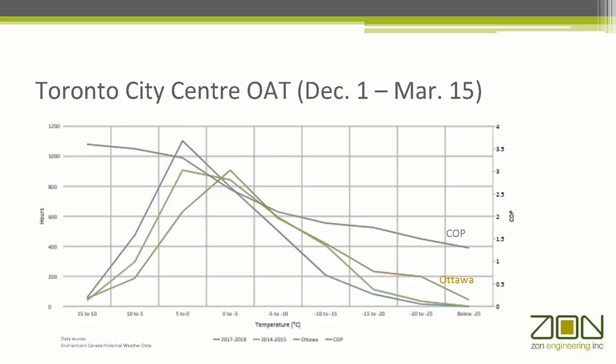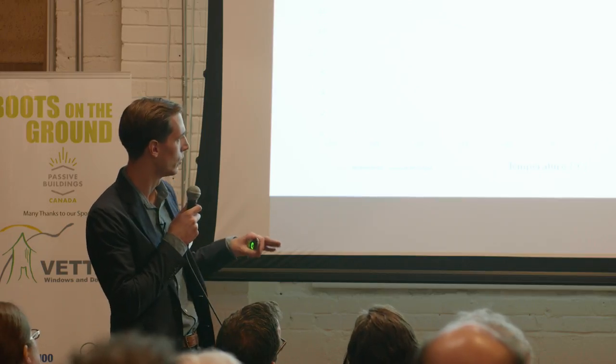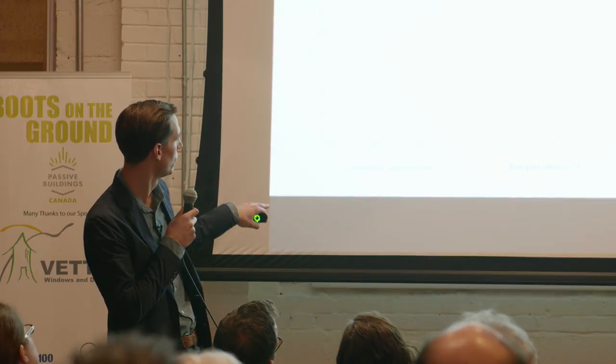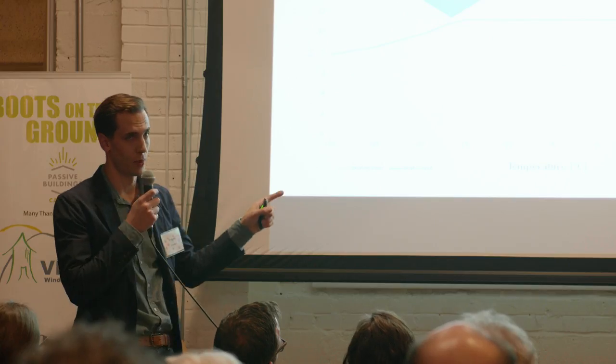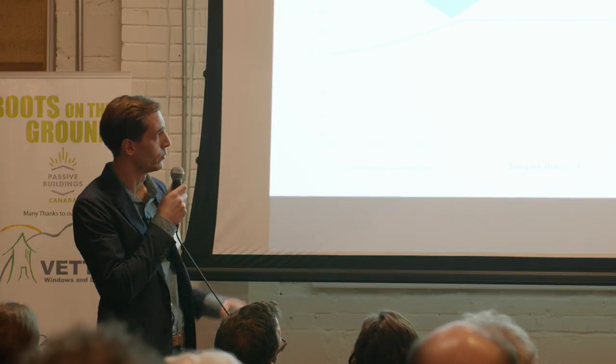Every home has a load line. If we plot how much heat the house demands against outdoor air temperature — kilowatt demand on the left axis, outdoor air temperature on the x-axis — it's going to be close to a linear relationship. As the temperature drops, the heating demand to keep the space comfortable increases. An air source heat pump, on the other hand, loses capacity as the temperature drops. This one is a Mitsubishi Zuba rated to 100% capacity down to minus 15, then it tails off a little bit. At some point, the heat pump output is going to exactly equal how much heat the house demands — that's called the heat pump balance point.